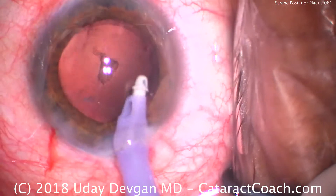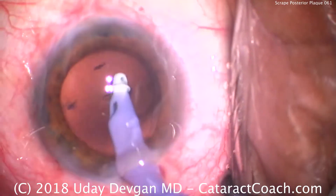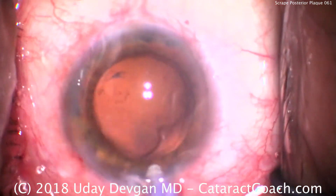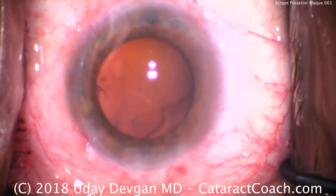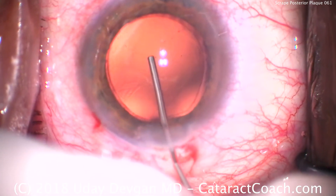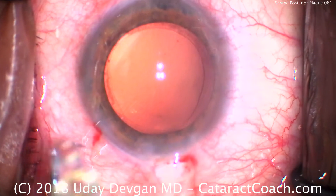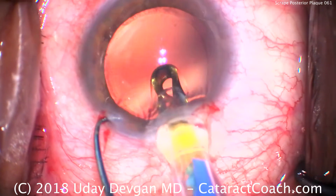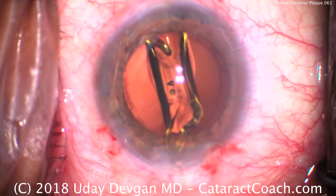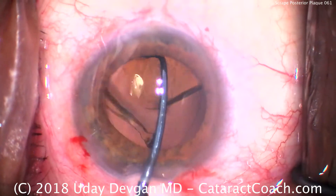I do not use capsule polishing settings to remove that plaque. Watch this: probe at the 45-degree mark, scrape it a little bit, and remove it. The foot pedal is at about half of maximum vacuum — I'm on my normal cortex removal setting. The port was at about a 45-degree angle, not facing the capsule, not facing the corneal endothelium. This allows us to remove that central plaque using the mechanical effort of the tip of the probe, touching and scraping the posterior capsule to lift up the plaque, and then the low level of vacuum wicks it down.